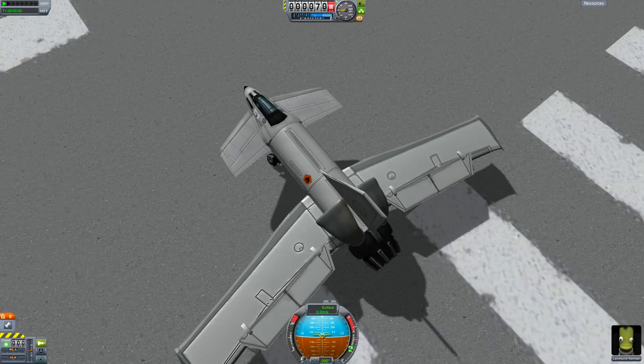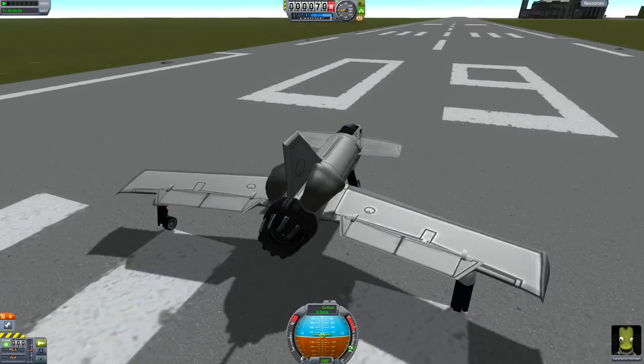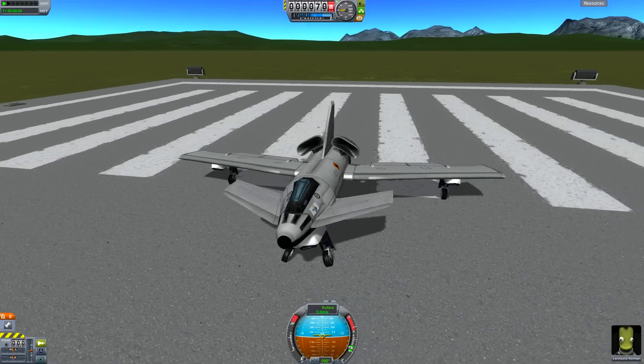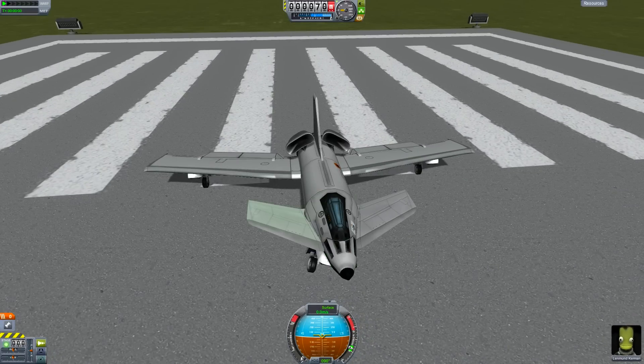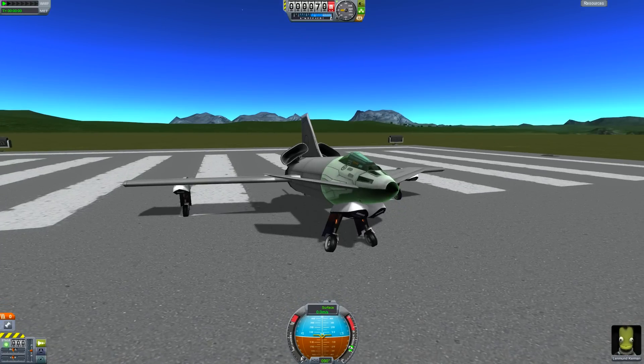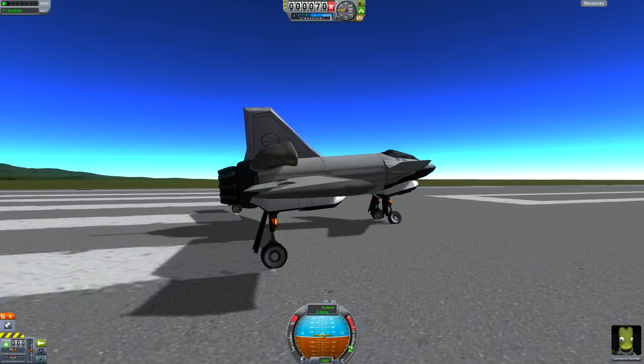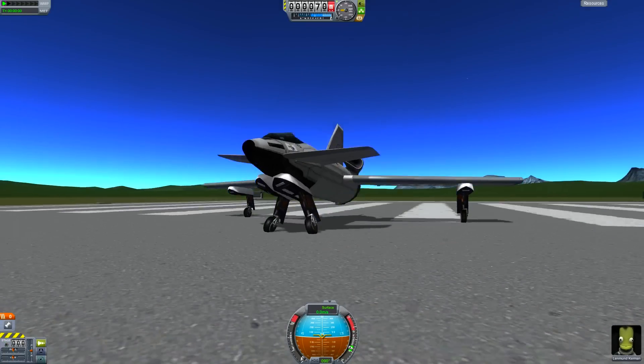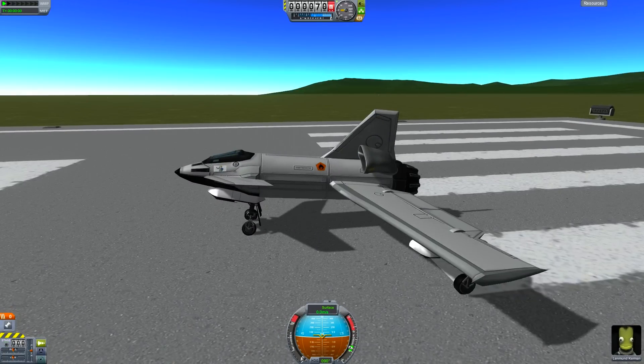What you got here is pretty much your basic design. Nice long wings with control surfaces, a tail fin, a jet engine on the back with two intakes, two gas tanks, your standard jet cockpit. You got two winglets on the front for extra control and stability. Pretty basic. Two landing gear on the side wings, the long wings there, and then two in the front near underneath the nose.